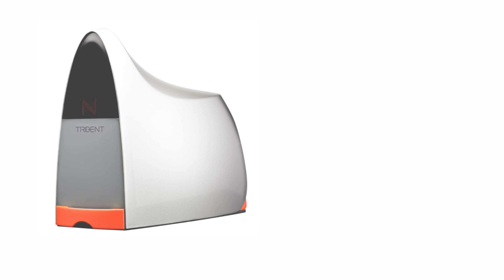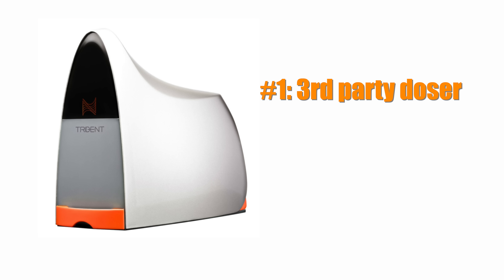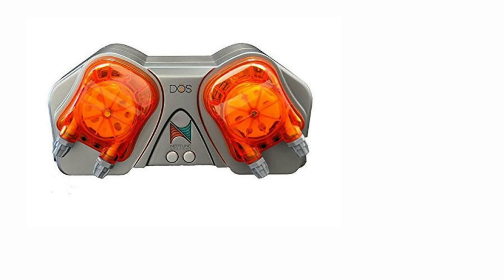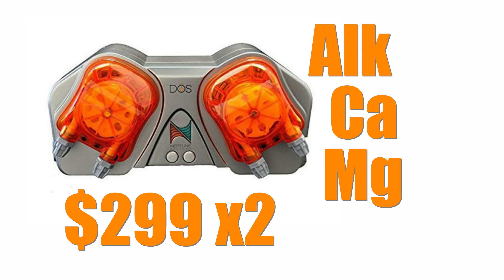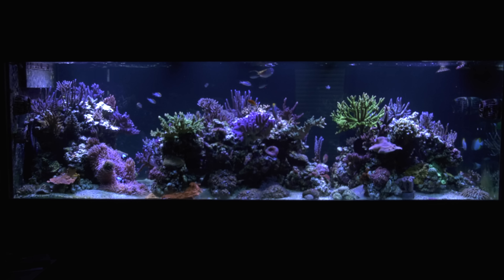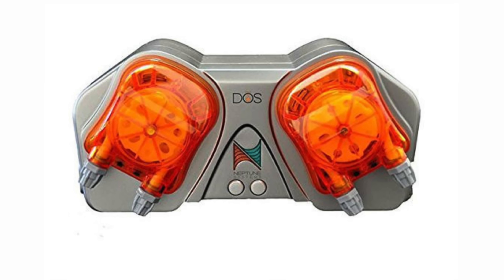On the Trident side, you can use test results to control a dosing pump in two ways: via a third-party dosing pump, or for a more accurate and safer approach, a Neptune Systems dose pump. A dose pump will cost you $299, and if you want to dose alkalinity, calcium, and magnesium, you're going to need two of them. Note that on my tank and on my clients' tanks, I haven't had to dose magnesium for years, so one dose pump will likely get you far down the road for dosing.